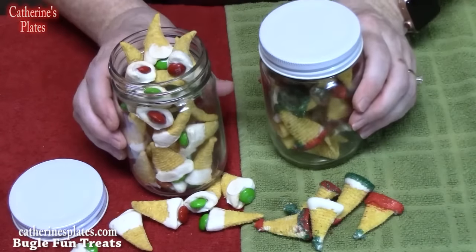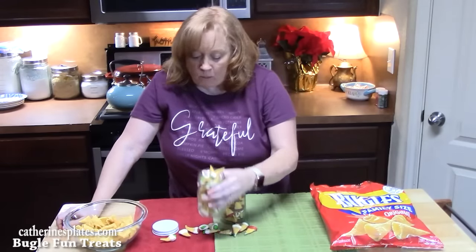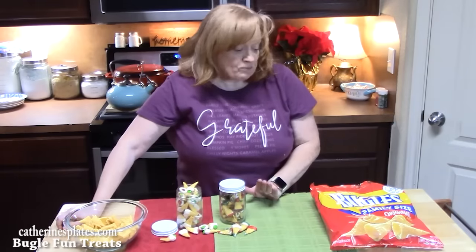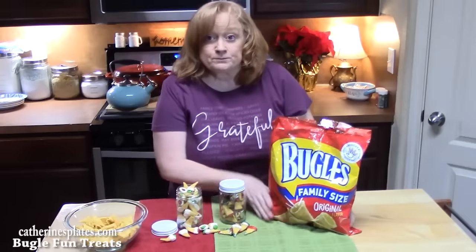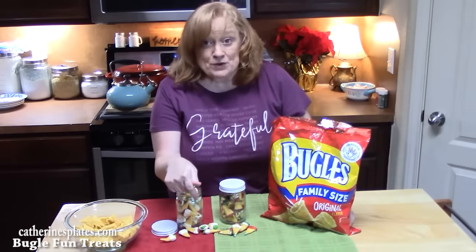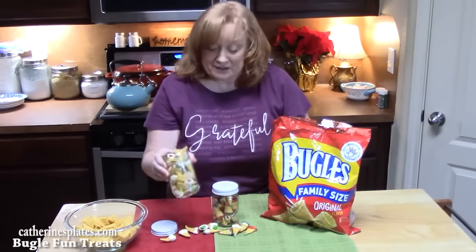I'm going to give them a try for you. These are a light, crispy treat with a corn flavor to them. Go get you a bag of bugles. Which ones are you making? Both of them! Get your kids involved, get your family involved, and have them make these with you — little gifts that you can give somebody, perfect for the holidays.